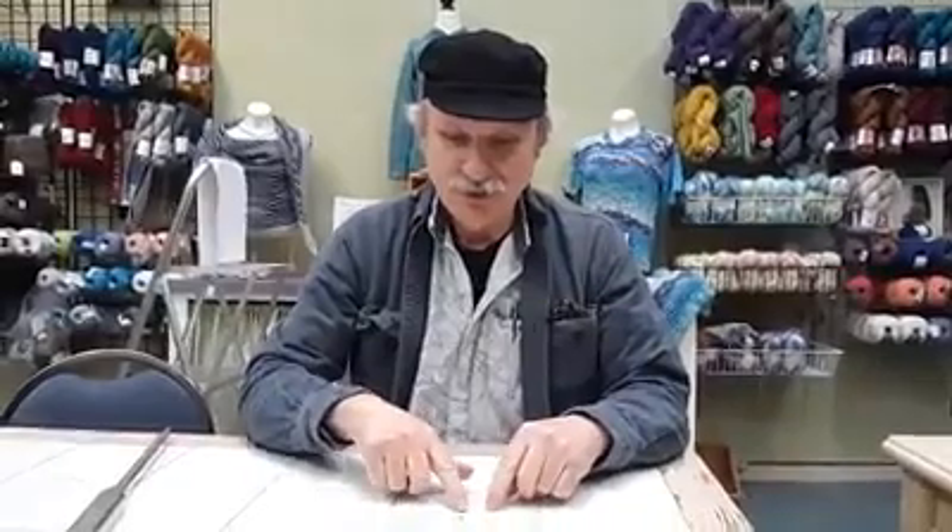Welcome to TOR's Tool Tips, brought to you by Homespun Quilts & Yarn in Astoria, Oregon. Tonight we're going to look at needles. The needle is the heart of your sewing machine.